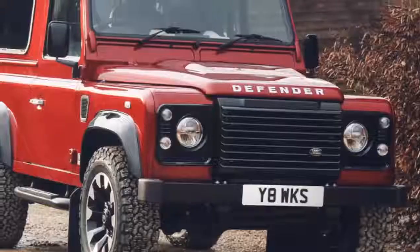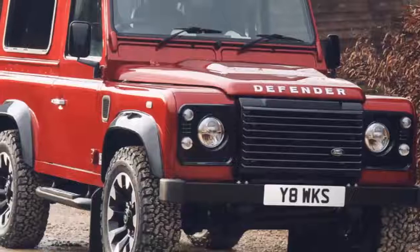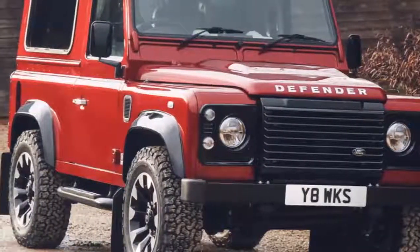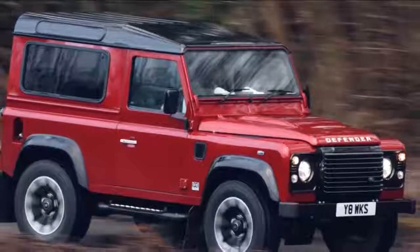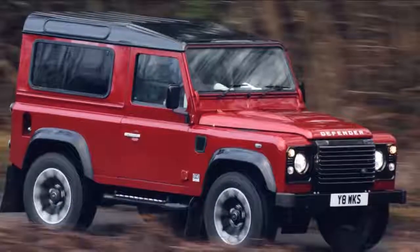Besides the big horsepower number, it also makes a respectable 380 pound-feet of torque. Coupled to an 8-speed ZF automatic transmission, the Defender will hustle to 60 miles per hour in a claimed 5.6 seconds.